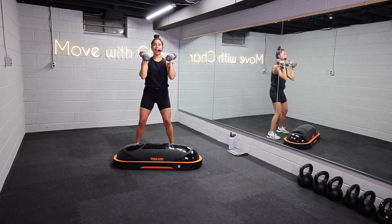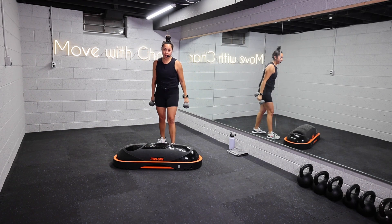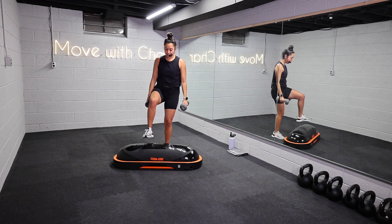Shoulders are on fire. Let it go. Alright, second move — we're going to come on to the TerraCore.